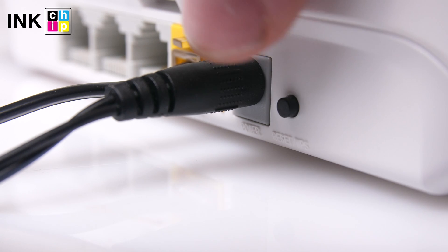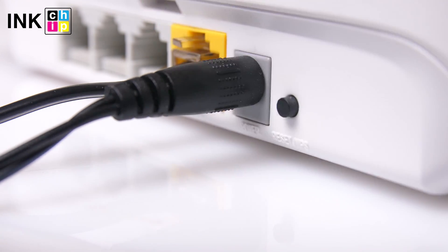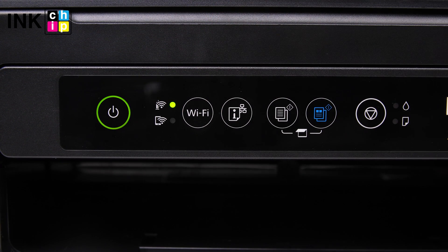Hold down the WPS button on the wireless router until the security light flashes. Then hold down the Wi-Fi button on the printer until the Wi-Fi and Wi-Fi Direct lights flash alternately. The connection setting will start. When the connection is established, the Wi-Fi light turns on.